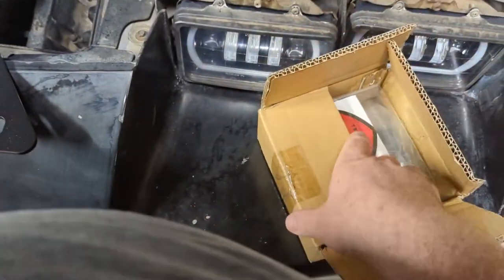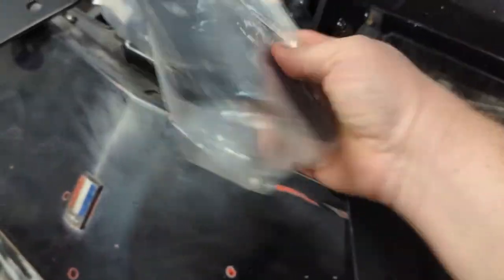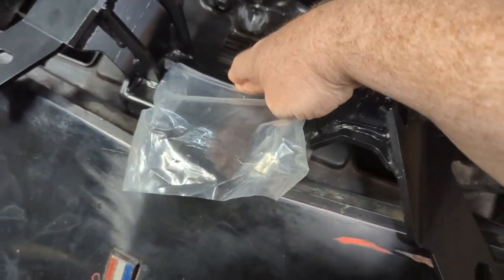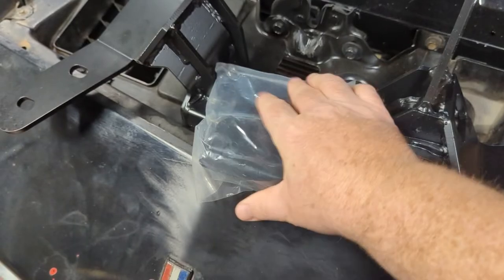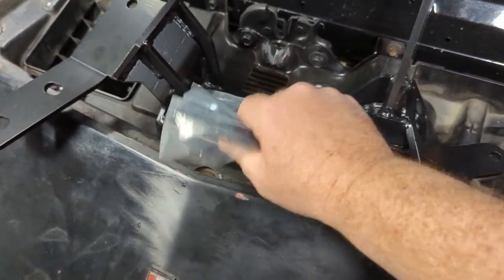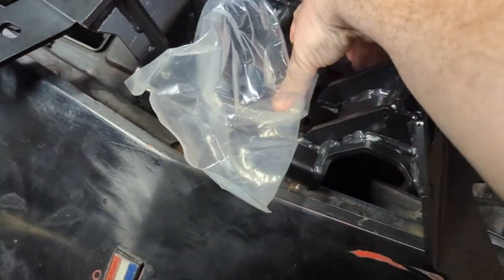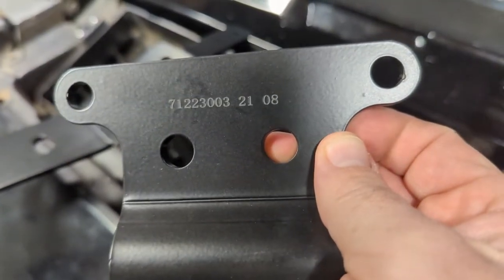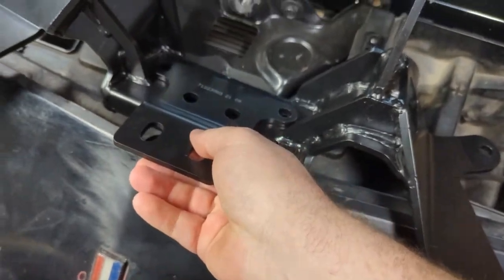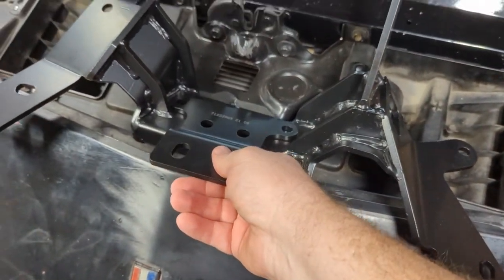The part finally came in that we've been waiting on. This is the bracket that goes on the mount to fit it up to the 4L60 that's in here. When you buy this crossmember, they don't tell you that you need this bracket, but you've got to order it. I didn't get it at first, but then I ordered it and it just took a while to get here. It's just a middle bracket — got a part number on it. It comes with bolts. Let's see if we can get this in here and see how much room we create for the exhaust.